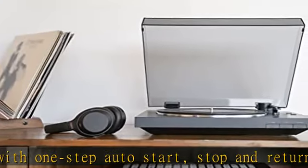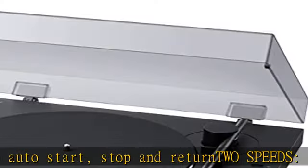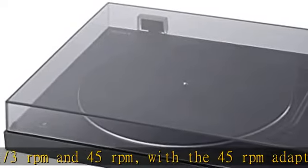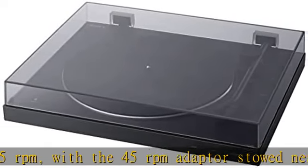High quality audio: built-in switchable phono output/line out, phono preamp, and three gain settings. USB ripping lets you rip vinyl records to digital MP3 files on your computer to take a favorite LP on the go.